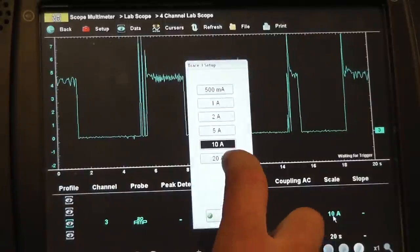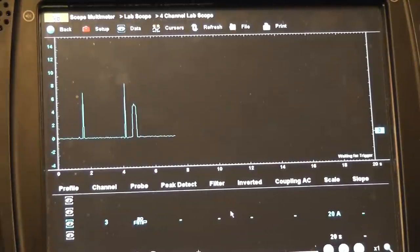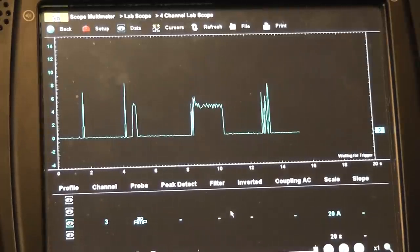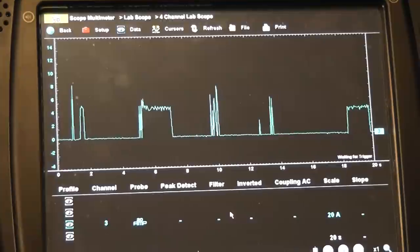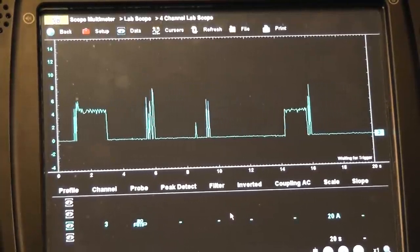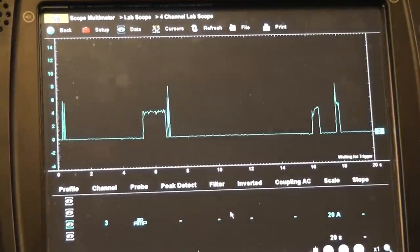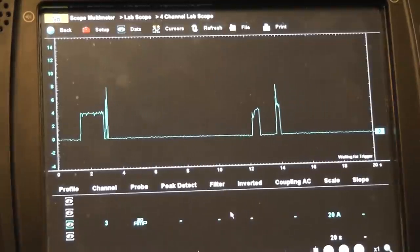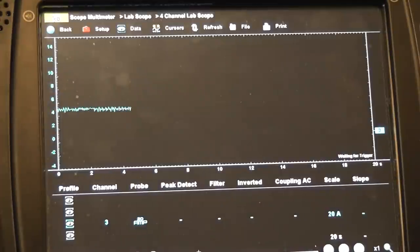I'm changing to a 20-amp scale so we can see the spike a little more clearly and check what kind of amperage we're hitting. After restarting, the reading is now stable.